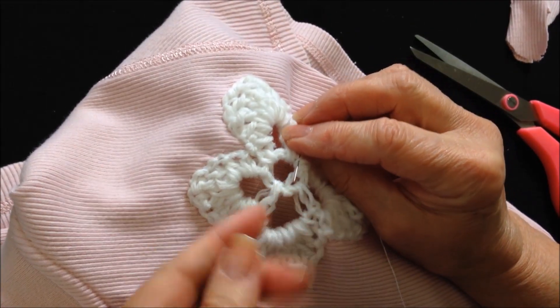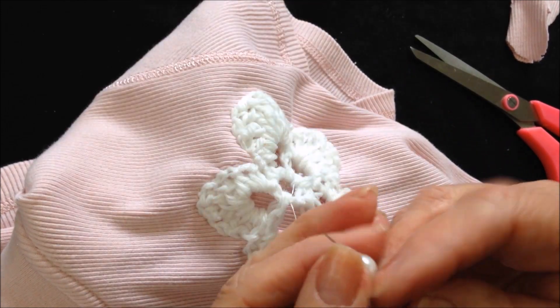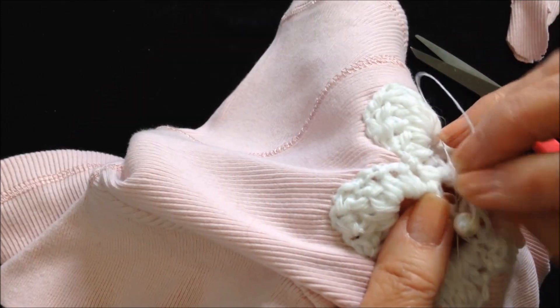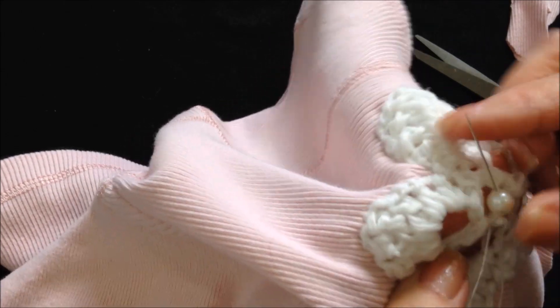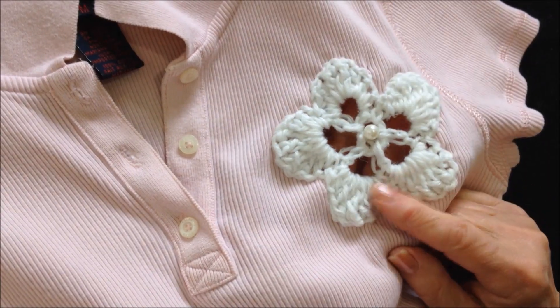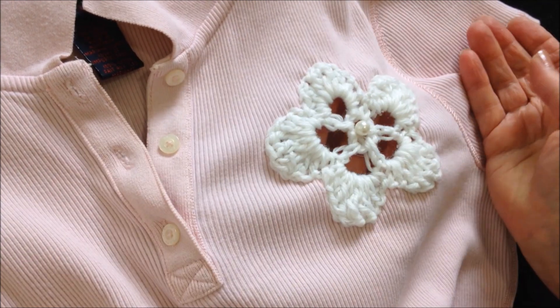And now I'm going to sew a pearl in the center. And there you go — there's an easy way to dress up an ordinary t-shirt or blouse. Thanks for watching. Bye for now.